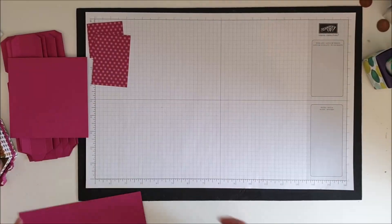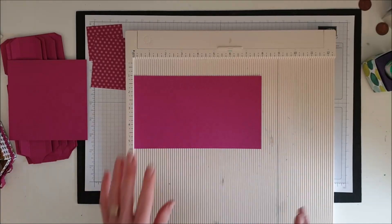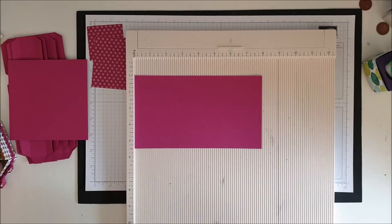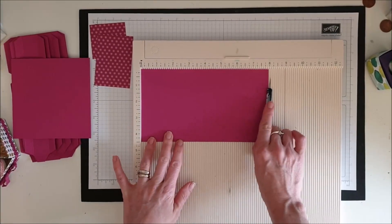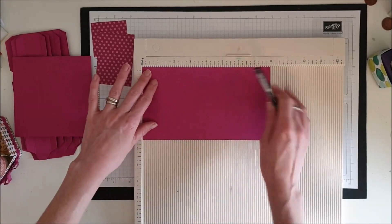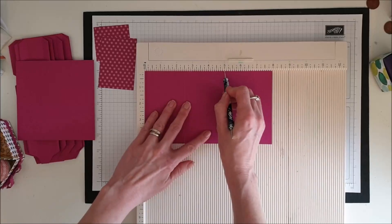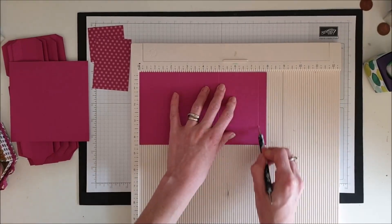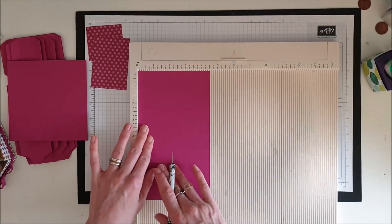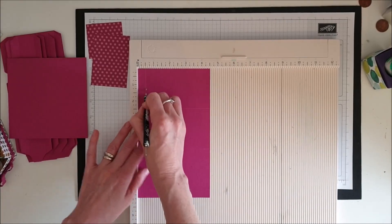Let's bring in the scoreboard and I'll show you the measurements for the scoring, which are all the same for every section — nice and simple. We've got our long side, which is our eight-inch side, and we are going to score this at two and a half inches, five inches, and seven and a half inches. Then we turn it round so we've got our shorter side at the top.